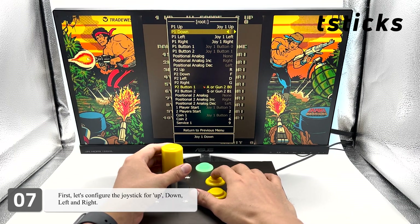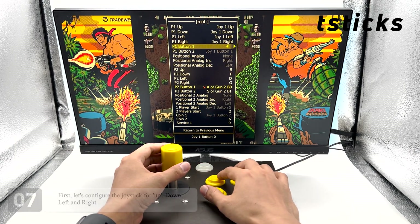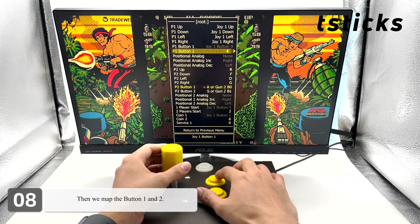First, let's configure the joystick for up, down, left, and right. Then we map button 1 and button 2.